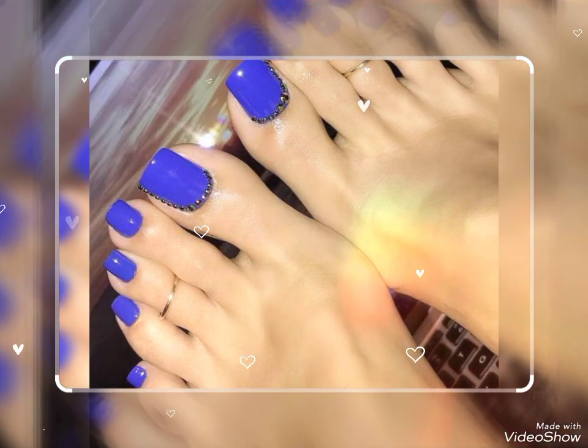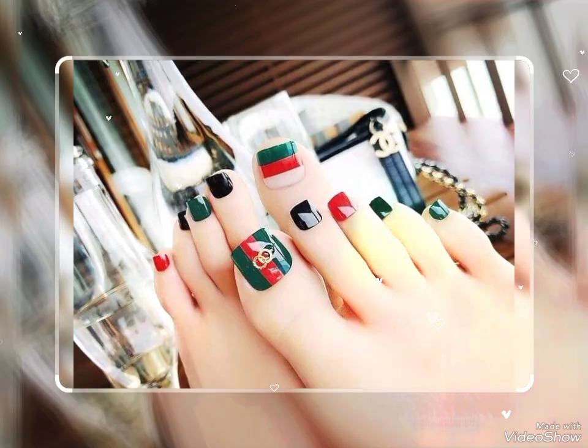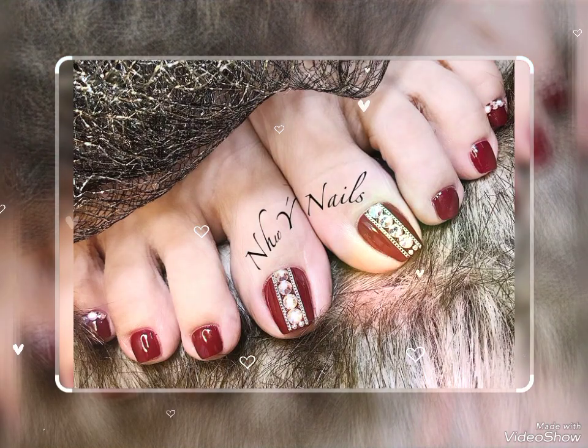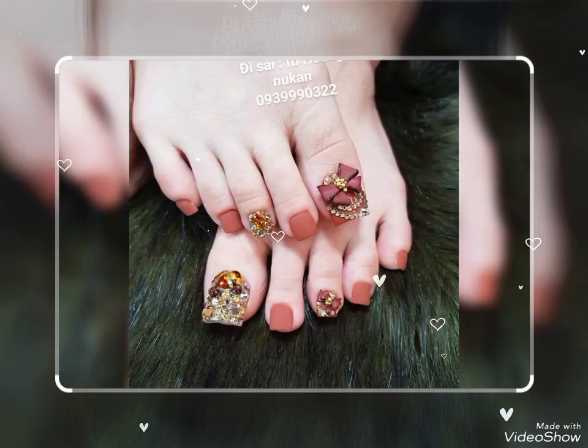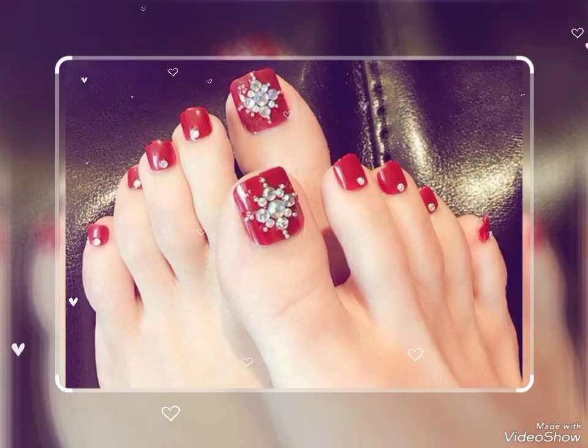Hello and assalamu alaikum dear friends, how are you? I hope you all are fine and doing well. Welcome back to my YouTube channel Stylish Dress Free. Dear friends, today in this video I am sharing with you the different and beautiful colors and designs of nail polish for those ladies who look very stylish, fabulous, and gorgeous.